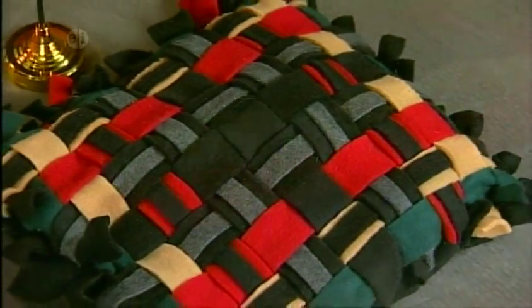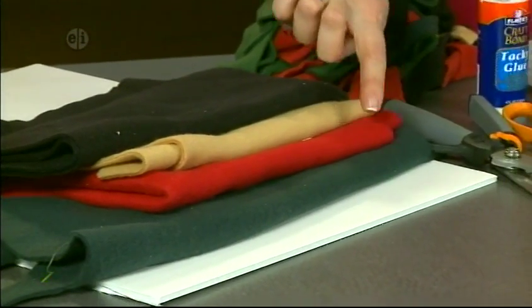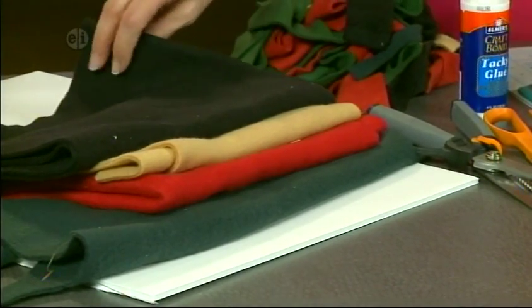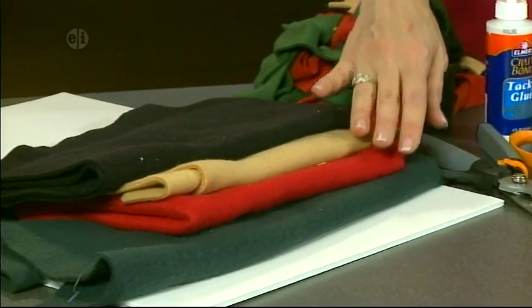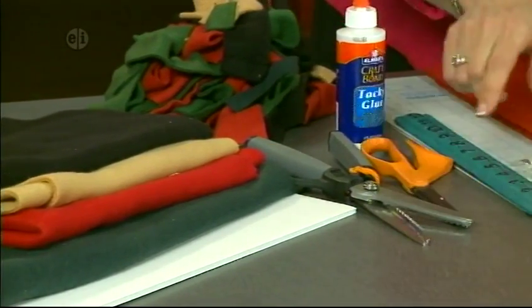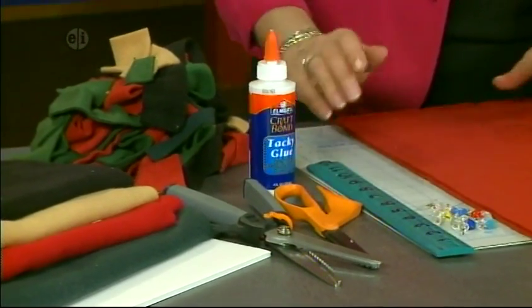For your pillow, here's what you'll need. I've got a foam core board, which is where we're going to build our pillow. I also have green, red, gold, and black fleece. On the black fleece you're going to need about a yard, and on the other colors a little bit more than a quarter of a yard. All the measurements are on the website. Then I have pinking shears, which are zig-zag scissors, and also some regular scissors. Don't forget to have your glue on hand and a ruler, and lots of push pins. I'm working on a mat as well because it's a nice cutting surface.